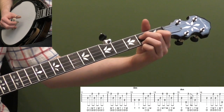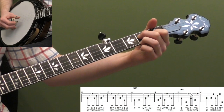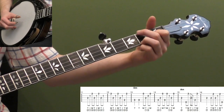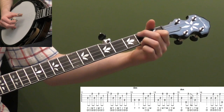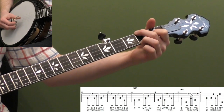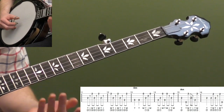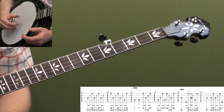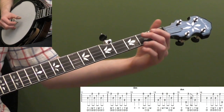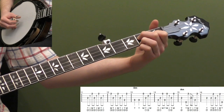Now measure eleven: we're going to do a two-measure forward roll pattern. Move your second finger back to the second fret third string and do four forward rolls. Then we need four more notes to make the two measures work out — so do thumb, index, thumb, middle, moving your second finger. That's a two-measure forward roll pattern: four forward rolls gives us twelve notes, we need sixteen total, so four more notes — thumb, index, thumb, middle — the alternating thumb roll works out perfectly. Let's do measures nine through twelve.